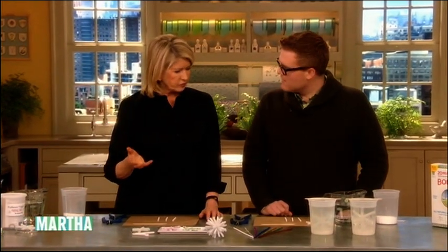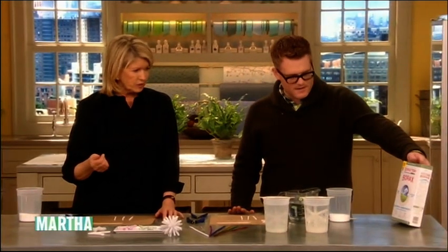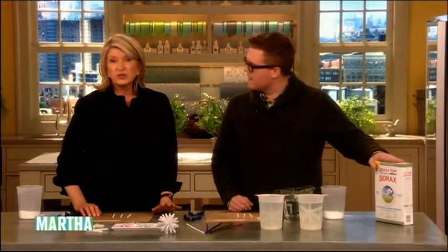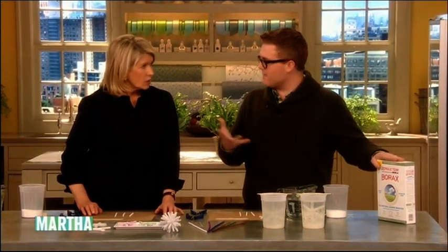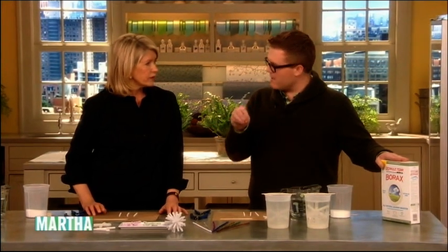Today we're making crystals. What are crystals made out of? We're using borax today — you know, 20 Mule Team. They've changed their packaging. We use that as a booster for our laundry. If you have something really stained, you put a little borax in. It makes the water more basic, raises the pH — less acidic and more alkaline — so the water can penetrate the stains.